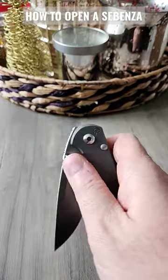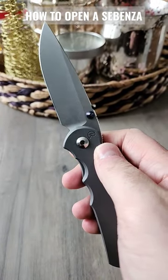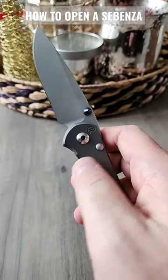Number one, the slow roll. Oh yeah, smooth as butter. That is the preferred method by Mr. Chris Reeve himself.